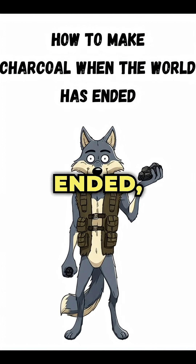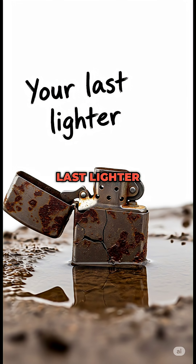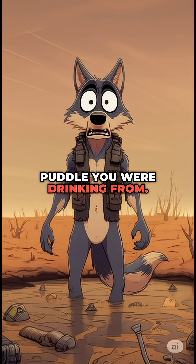How to make charcoal when the world has ended, the gas stations blown up and your last lighter just died in the puddle you were drinking from?